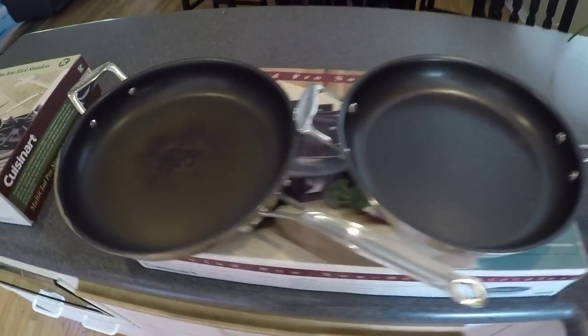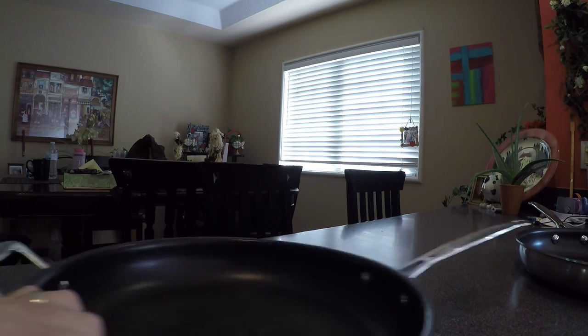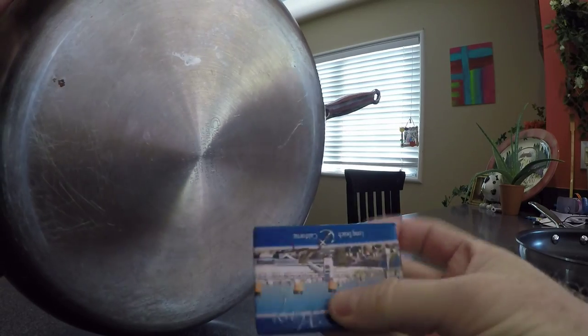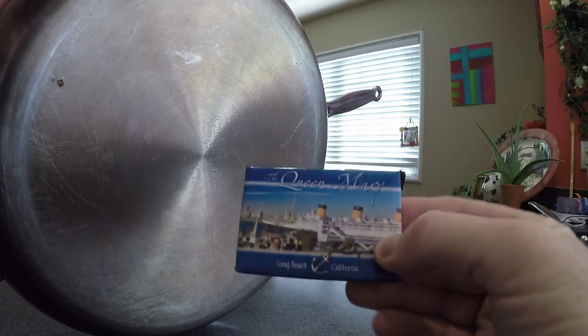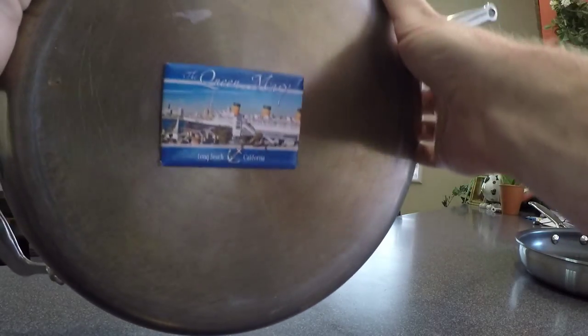If a pan isn't truly induction ready, a magnet will stick to the bottom of it. Let's test that. Here's our original pan. We have this old magnet from the Queen Mary — great place to visit if you're ever in the Long Beach, California area. We stick it on the bottom of the old pan. Awesome — that is definitely a magnetic bottom.